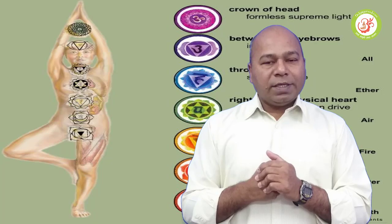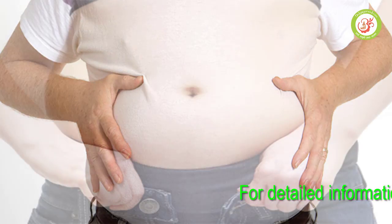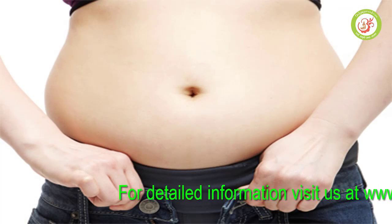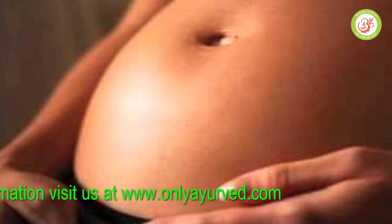Today's topic is belly bloating. Belly bloating is a situation where both of them are worried. It can be affected by belly bloating. This condition is very dangerous.